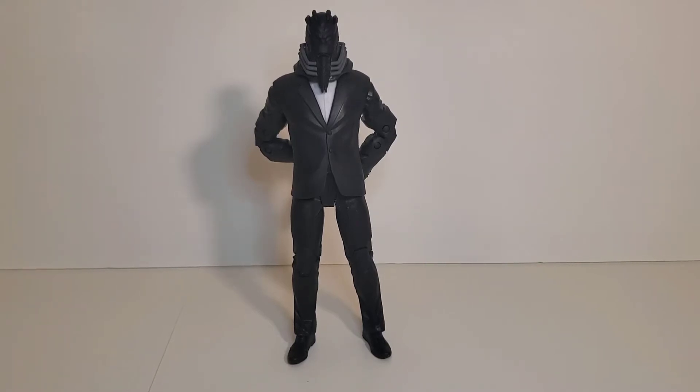I had the flocked Walmart exclusive Panthor that I was looking to get rid of. He had this figure that he was looking to get rid of. Trade, boom, done — we both got what we want. He's an awesome guy and he posts a lot of cool stuff about toys, and I think you guys should all go give him a follow. I'm going to leave his handle in the description.